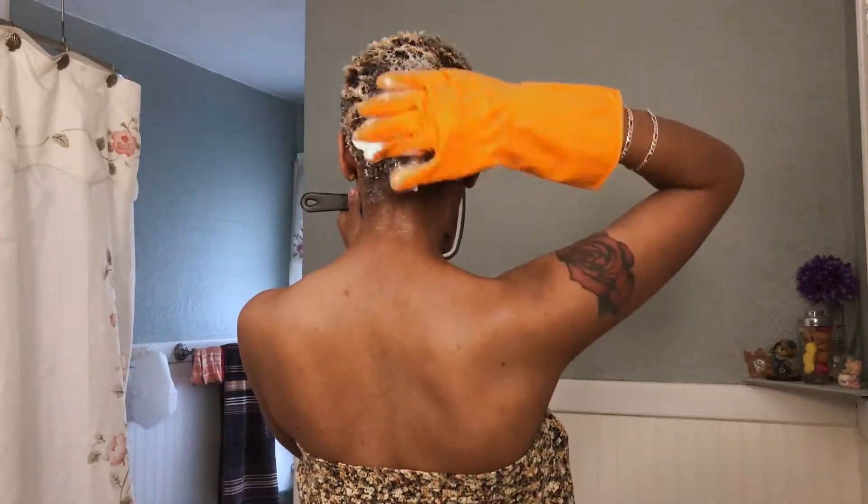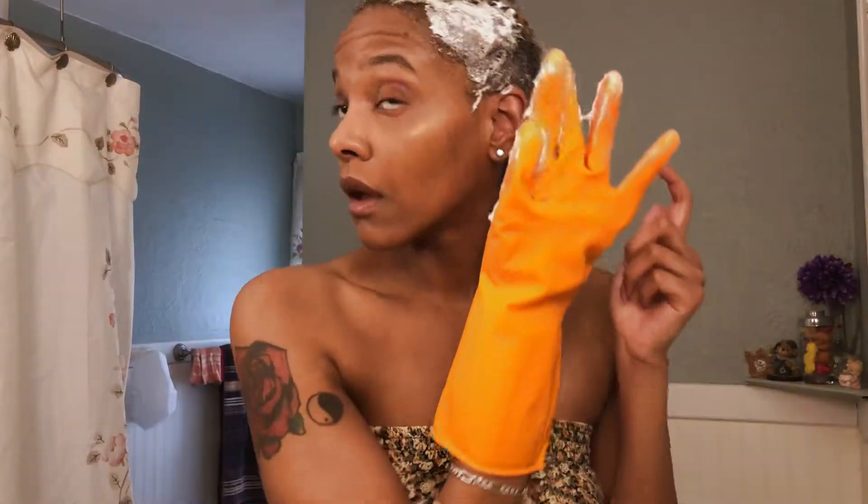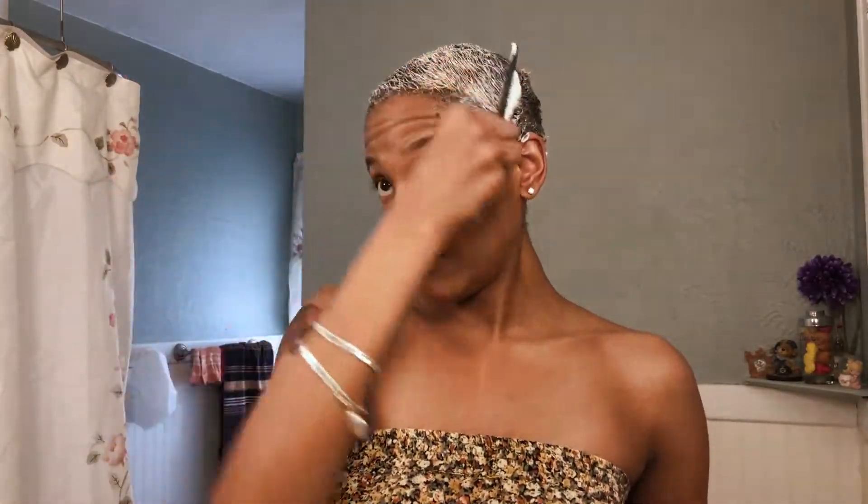All that, all that bleached hair — fall right out. No, I'm joking. Okay guys, I'ma start combing. See that curl forming, boom, like that.